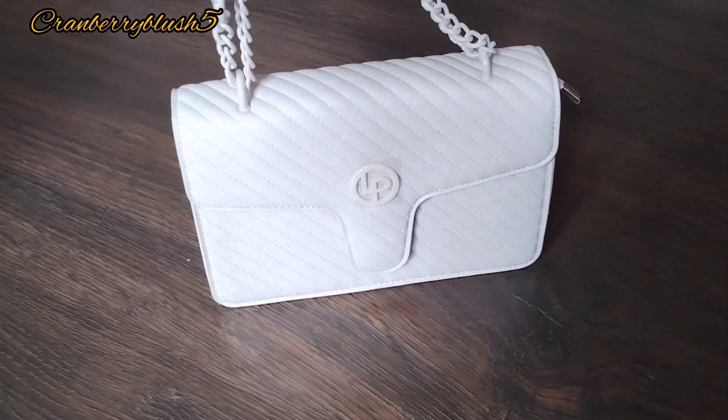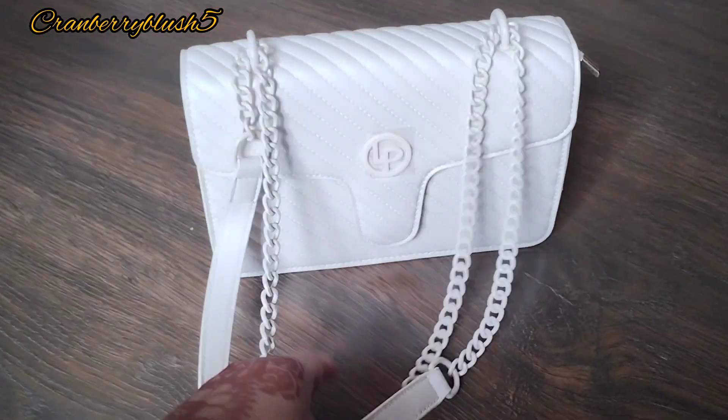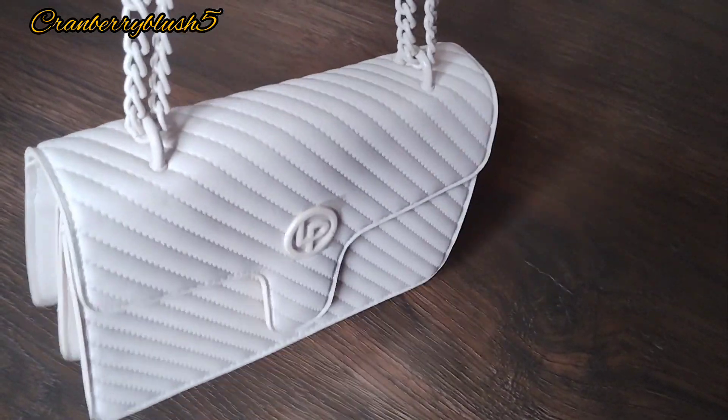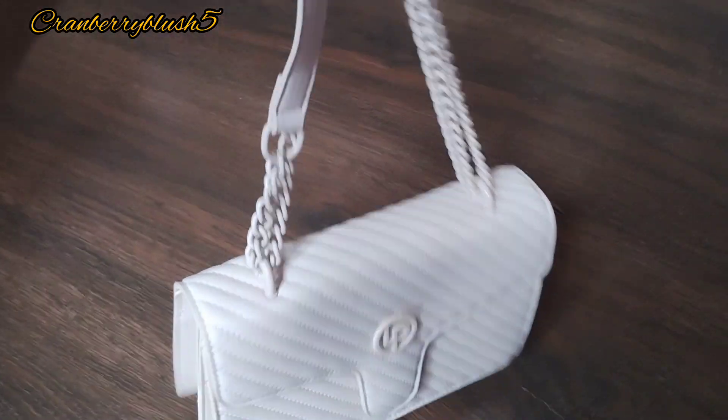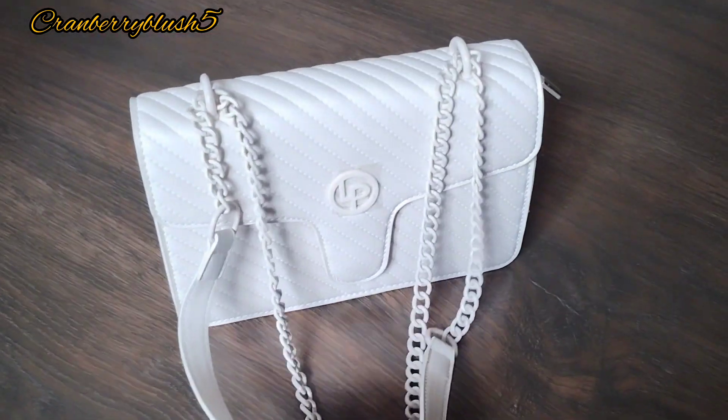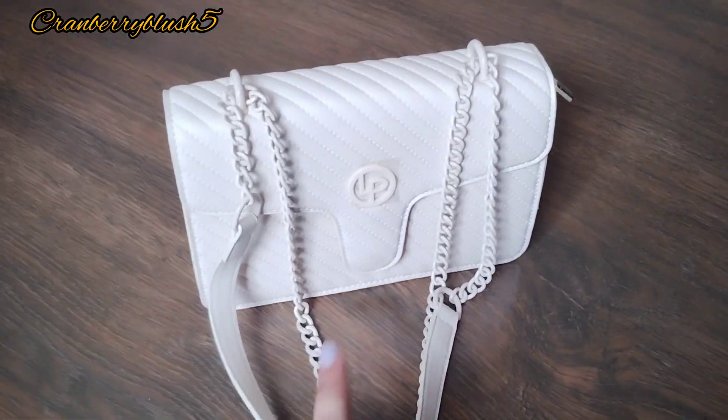I highly recommend this bag for anyone looking for a bag under 1500 rupees. Do comment down any questions or doubts you have regarding this bag.